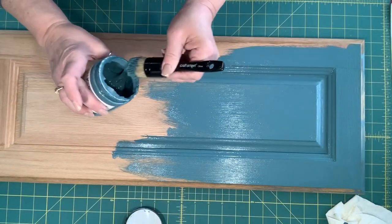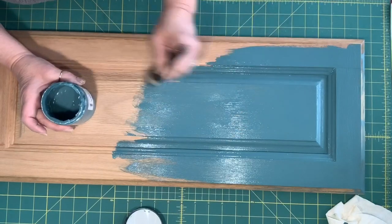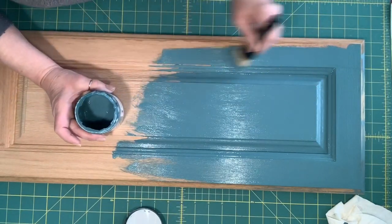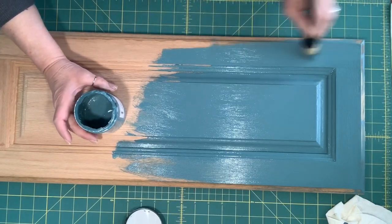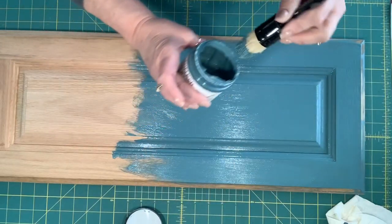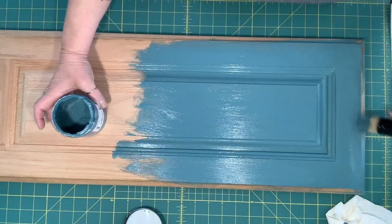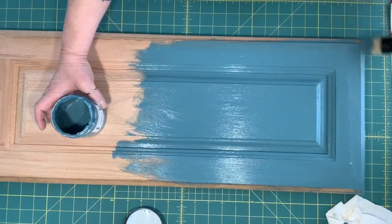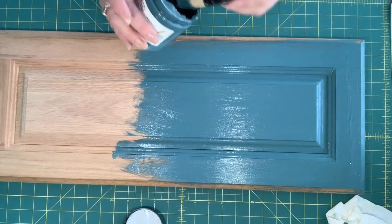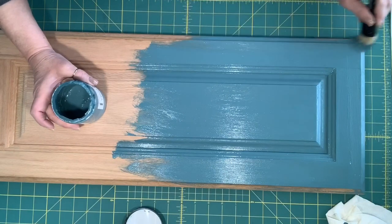As you can see, this is what we call totally teal. This is my very favorite color of our country paint that we sold in the store. Let me get these edges just a little bit — I'm not going to worry about doing down the sides here, I just want to get everything that you would be seeing. And then we will let this dry.